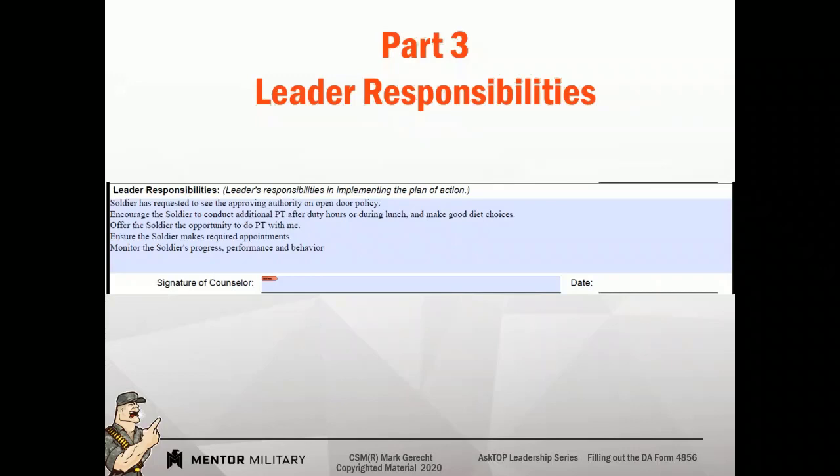Leader responsibilities — this is where you tell the soldier what you're going to do. This is the agreement between you and the soldier. The soldier builds the plan of action with you, and you tell them how you're going to support them so that they're set up for success.